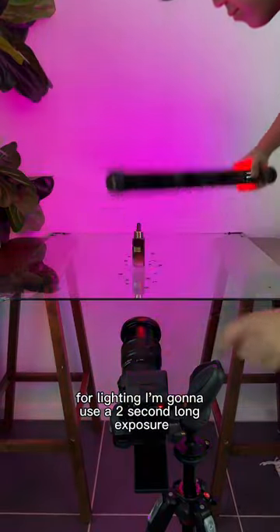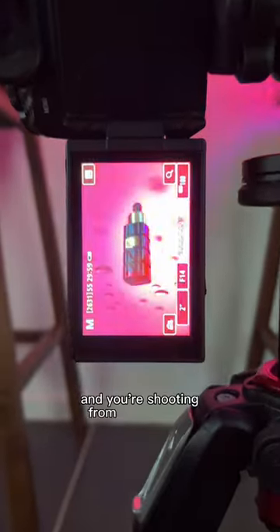For lighting, I'm going to use a two-second long exposure and light paint using this tube light. Just make sure all the lights are off and you're shooting from beneath the table.